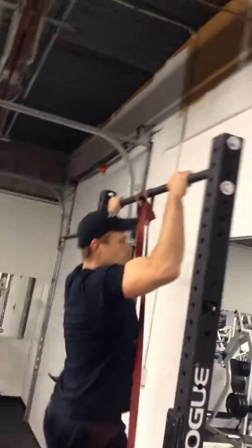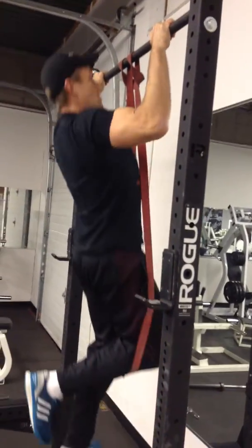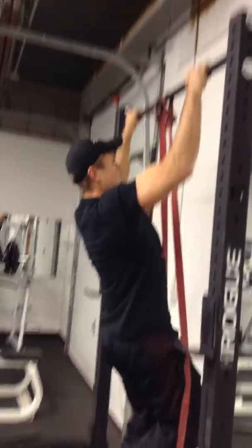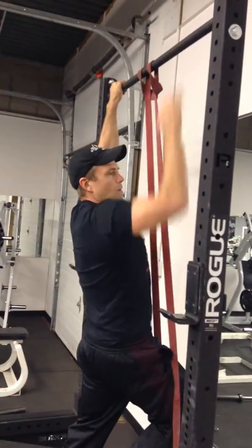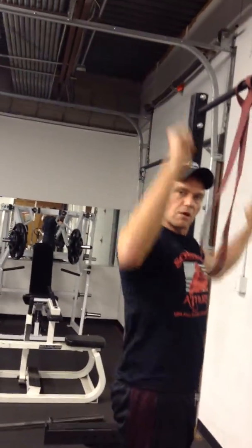Shoulder width stance, we're coming down to a complete hang here. We're going to draw our shoulder blades down and in, elbows to the sides. Coming down, stretch, elbows to the sides. We're going to come all the way straight. One of the biggest mistakes on pull-ups is not going all the way straight — kind of keeping the elbows bent at the bottom.